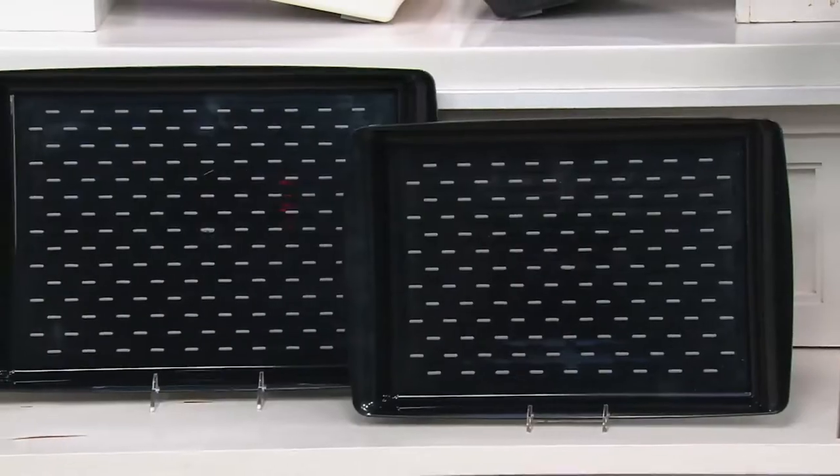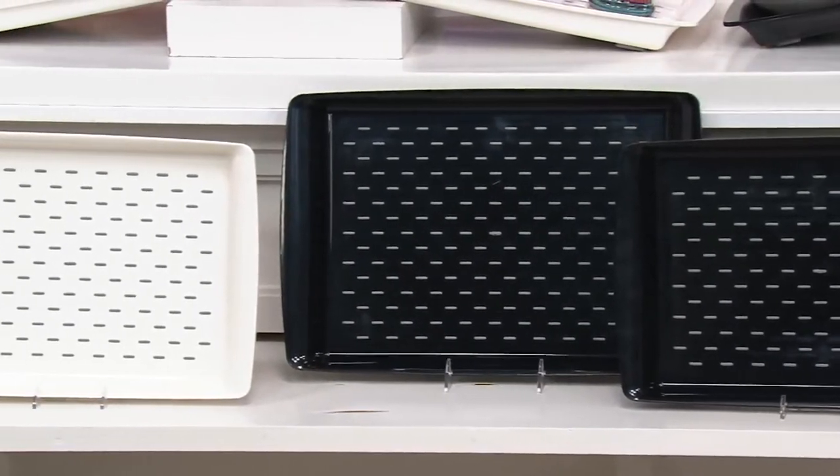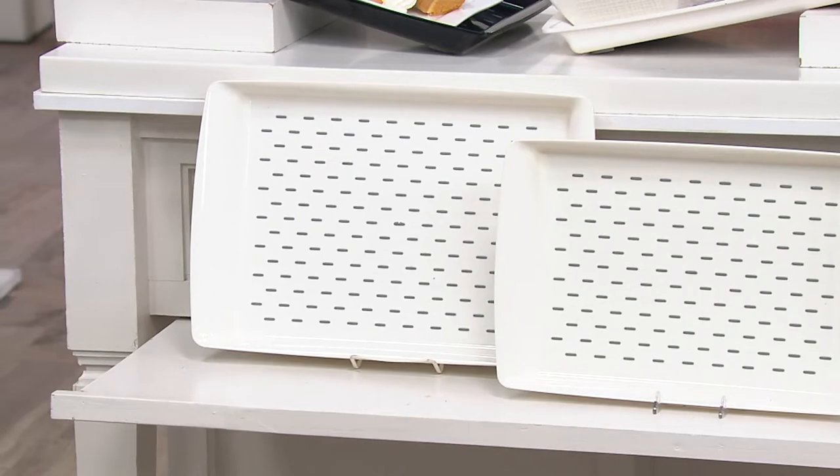We only have two color choices — we have the set of two in black and a set of two in white. These are customer top-rated, and that's not a surprise because they just really do what they promise to do. You're going to love that they are $21 and 12 cents — not for one of these but for two of these.